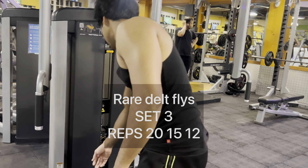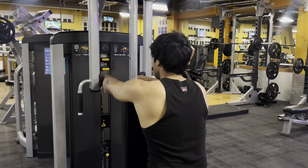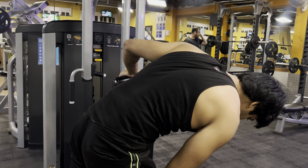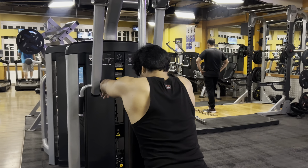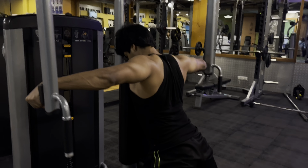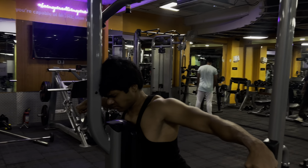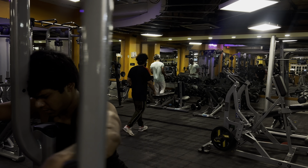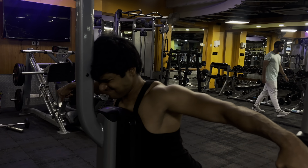This next exercise targets the rear delts. Those who follow a bro split would typically train this on shoulder day, but it is a pull movement so it belongs here. I do 3 sets with lighter weight, because if the weight is too heavy my mind-muscle connection breaks down. Many people perform this with straight arms, but you need to elevate your elbows slightly to get the full contraction in the rear delts. I position the seat high enough so my head rests against the pad, keeping my body stable so that all the load goes through the rear delts.